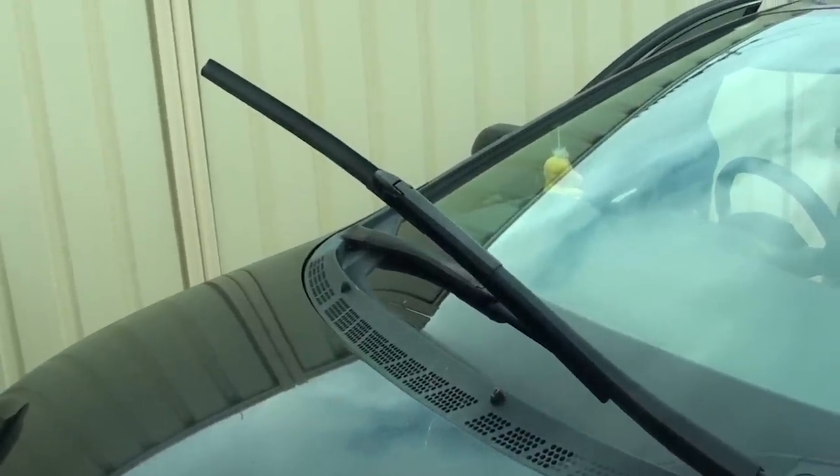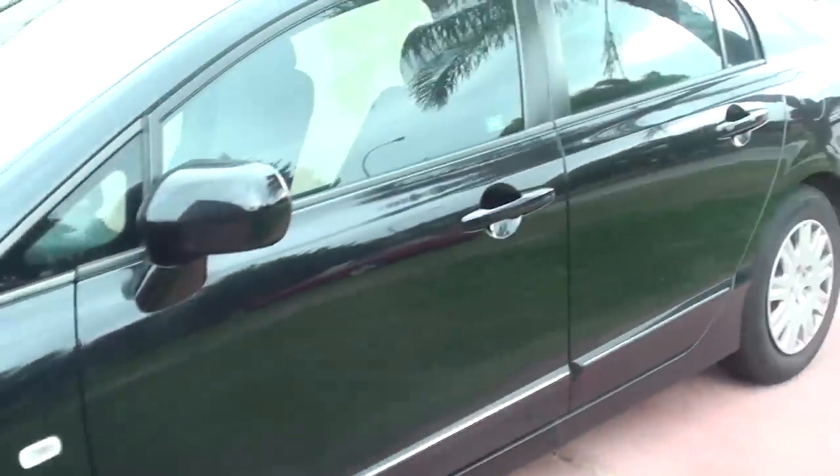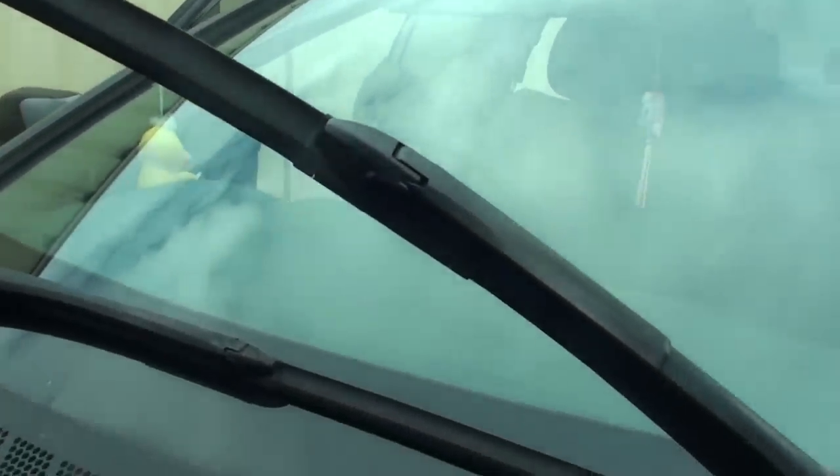How to change a windscreen wiper on a Hyundai Civic 2007. So you can see here is a Hyundai Civic 2007. I'm going to show you how to change the windscreen wiper — it should be fairly easy.